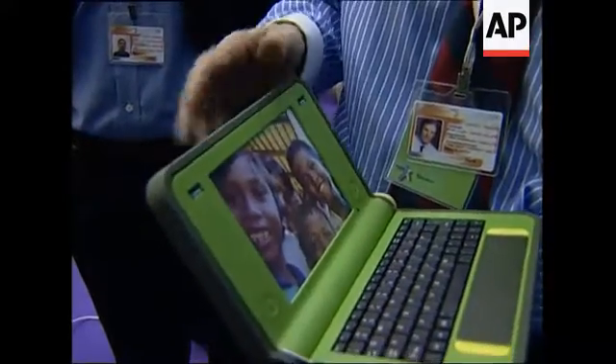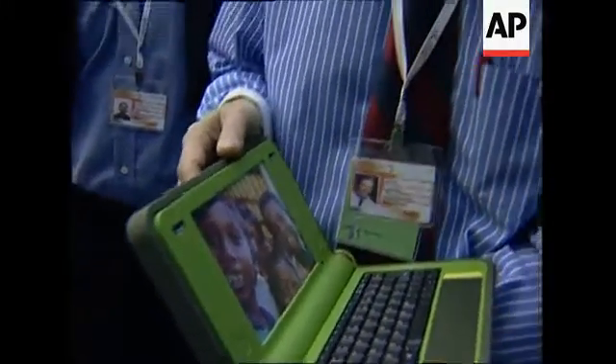The idea is simple: to build a laptop that is so inexpensive and so rugged that it can be sold to children — to governments, really, to give to children — at less than $100 each. The way we do it is by inventing a display that is lower cost, but in fact quite frankly higher quality, because it can be both black and white and colored.